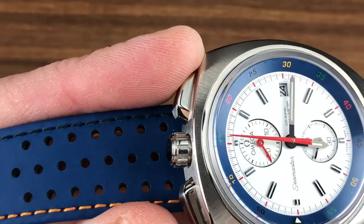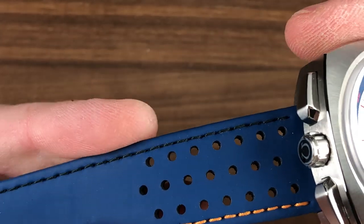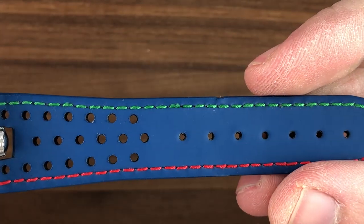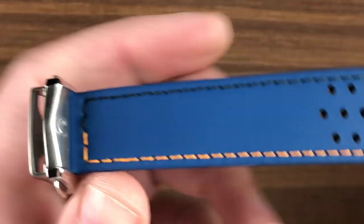Take a look real quick at the strap. It is a fascinating piece, as it is rubberized leather — leather internally with blue rubber on the outside, and you can see Olympic colors. It has a contrasting stitch in four different colors: green, red, black, and what we'll call tangerine.